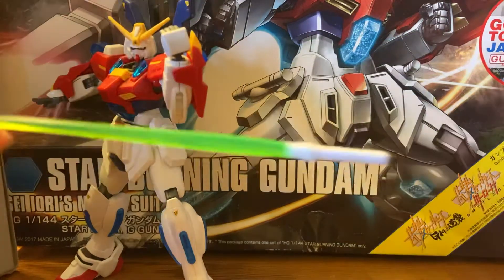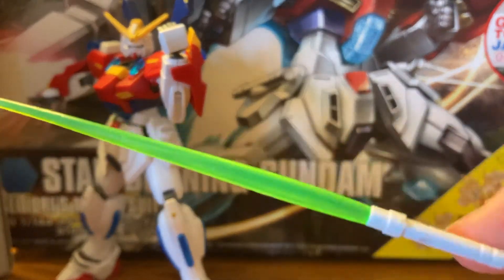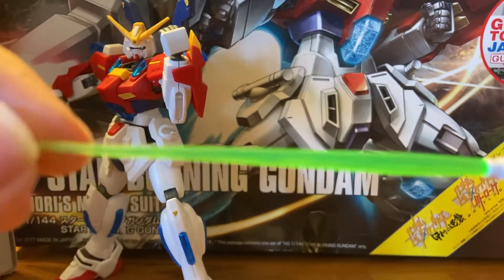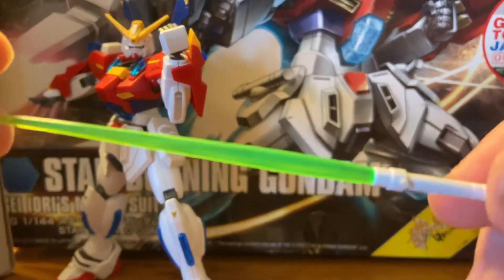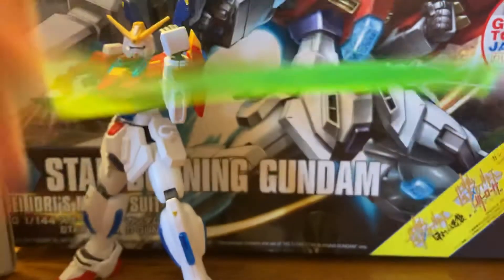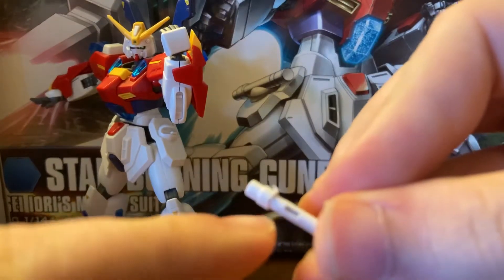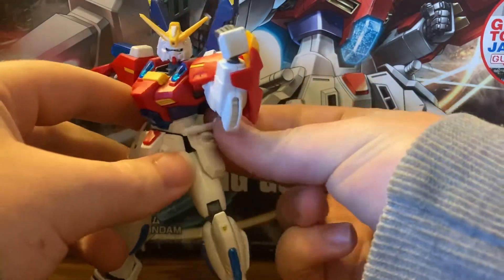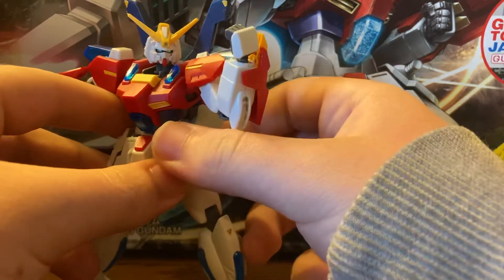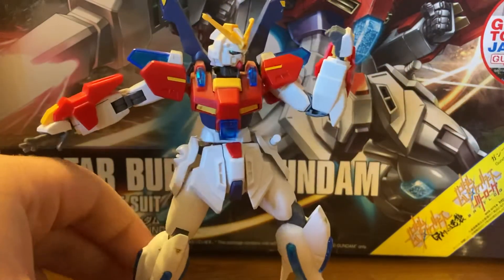This guy comes with two beam sabers. I don't have the other one with me sadly — it was used in one of my previous stop motions that I accidentally deleted. A Gelgoog ended up picking it up in that video — and no one here probably knows what a Gelgoog is unless you're a Gundam fan. What I really like is that you can take this off and he can actually put this on his side skirt. It's not too loose, not too tight — it fits perfectly. You can tell he comes with two because there's one on the other side.